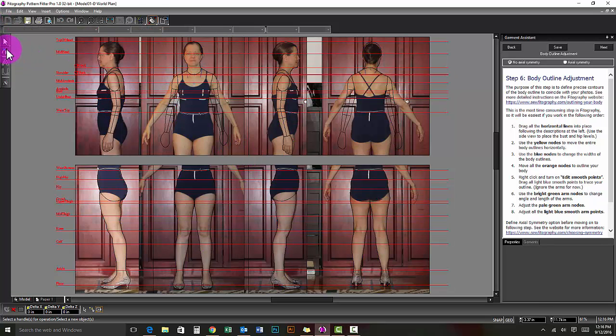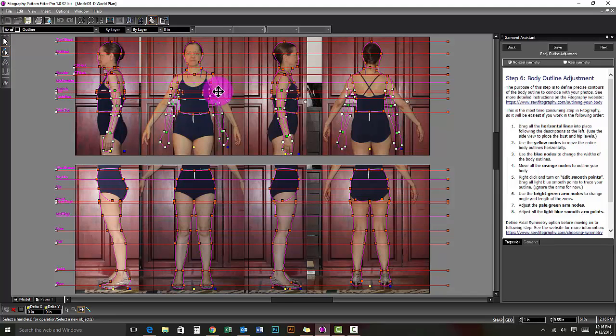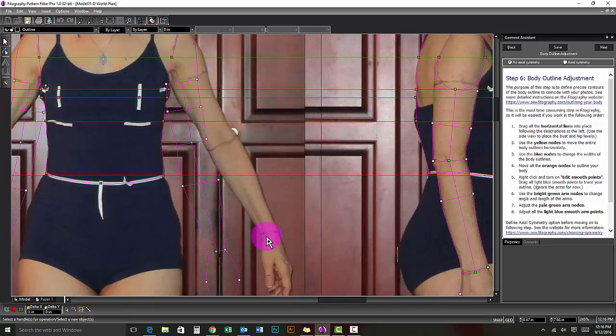The front and back view arms work in the opposite order from the side views. You need to adjust the wrist first, then elbow, then biceps.